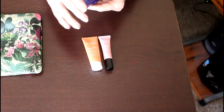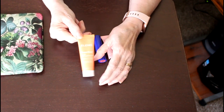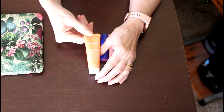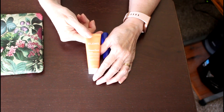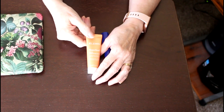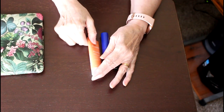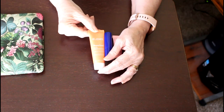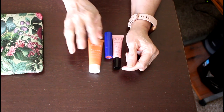Starting with the Elemis Superfood Cleansing Butter — there are a lot of different directions for how to use it. You can use it as a mask, a makeup remover, or a face wash. I used it as a face wash slash mask: I rubbed the cream into my skin, let it sit for about a minute to a minute and a half, then washed my face. It was really nice, not irritating at all, and left my skin really soft.